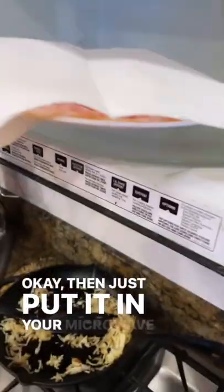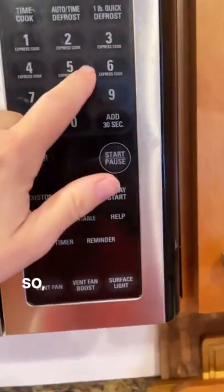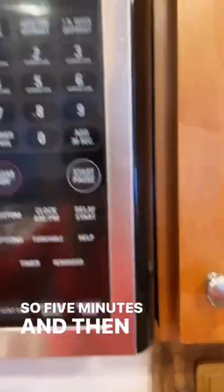Cover it with a piece of paper towel, otherwise you'll be cleaning bacon grease out of your microwave for days. Then just put it in your microwave and cook it one minute per slice, so five minutes, and then it will be done.